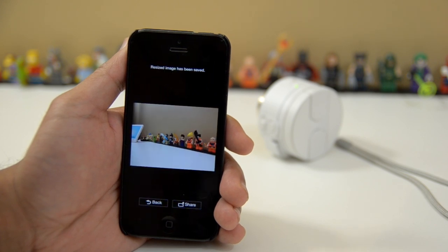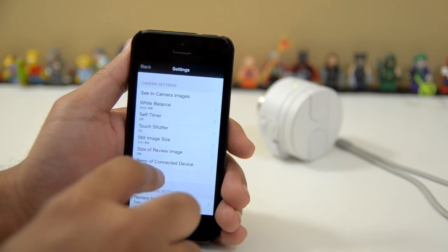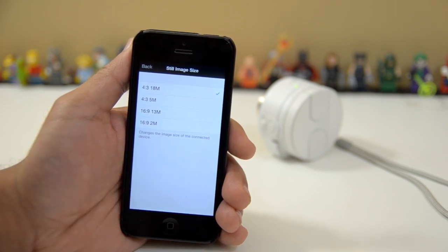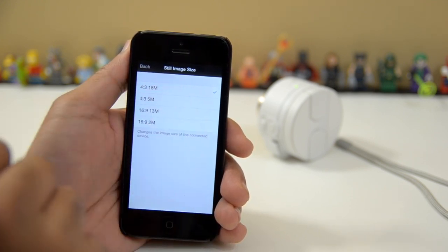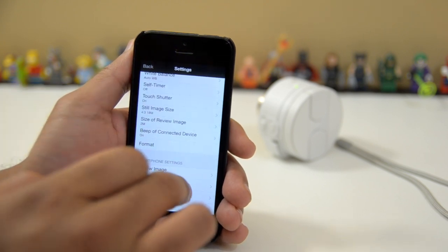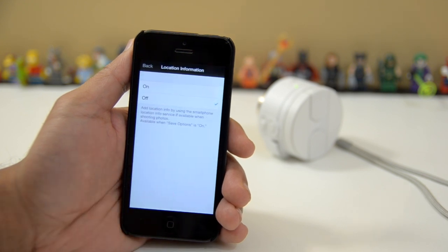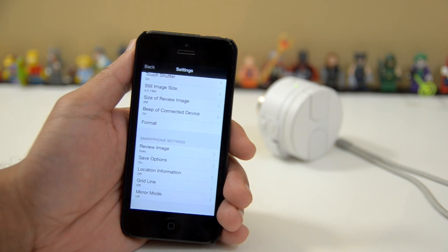And all these images are just being stored on my phone as I take them. You can still change the image size if you want — you can go as low as two megapixels with a 16:9 aspect ratio, or if you want to use all of the megapixels of the sensor, it's going to be in a 4:3 aspect ratio for 18 megapixels — and that's still a lot of megapixels. You can also put in your location information, so if you want to geotag where you are when you're on vacation and want to know exactly where you took a picture, you can do that so you can always see on a map where you took your pictures.